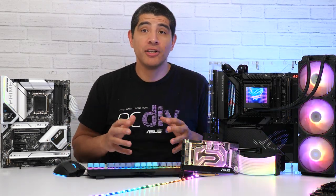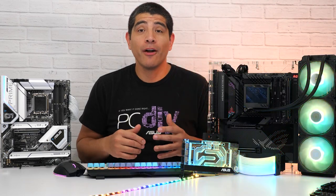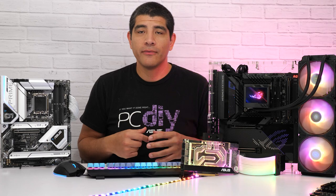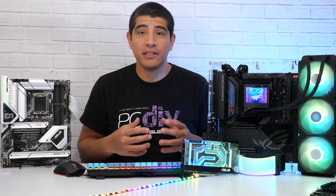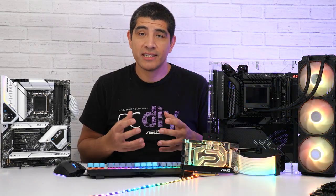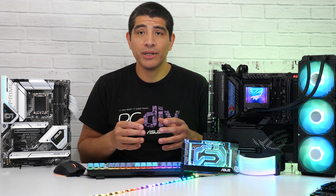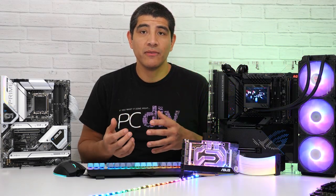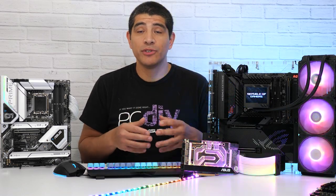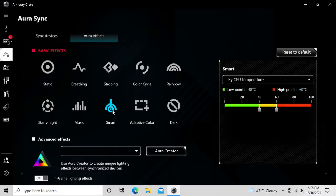We recently launched a very big update — version 5 of Armory Crate. This is what we refer to as a milestone release, offering the most advanced level of functionality we've ever provided. It features an entirely overhauled UI with new functions and features, while maintaining a low resource footprint along with many improvements integrated over the last couple of versions.